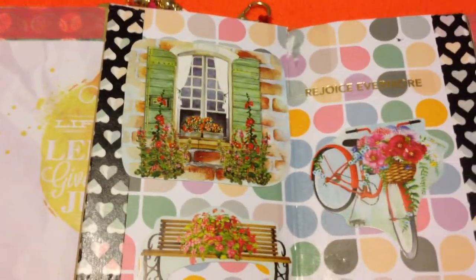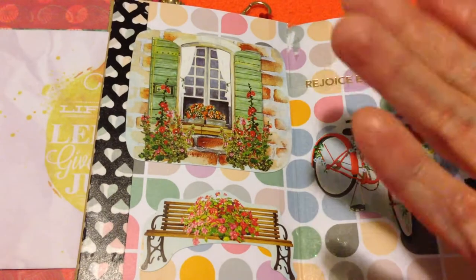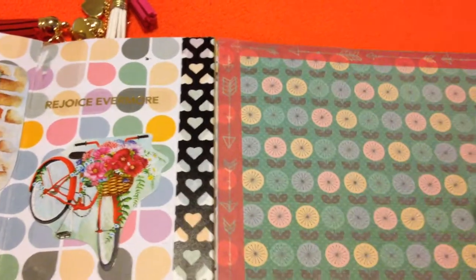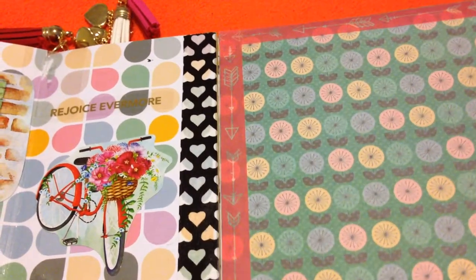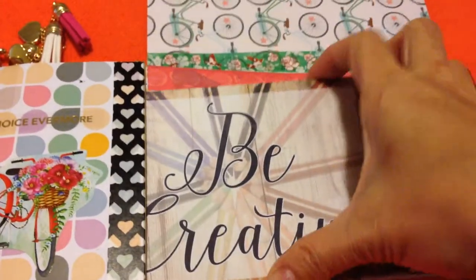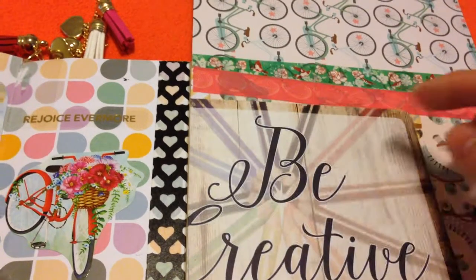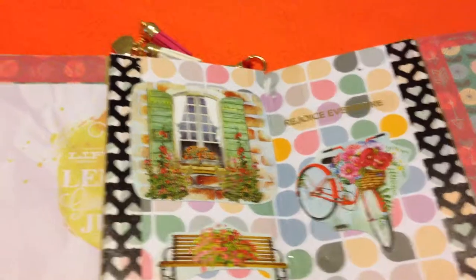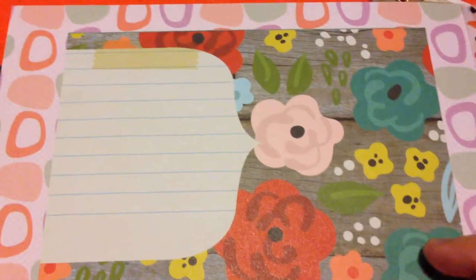I have beautiful decorations here from Dollar Tree — it's very pretty with a window, a bench, a bicycle, and a wording that says 'rejoice evermore.' There's an opening again, so as long as there's a pocket I always have an additional opening to put more pictures. You can put a picture here, here, and at the back, or just add more decoration and encouragement — it says 'be creative.' That's the page for this one.